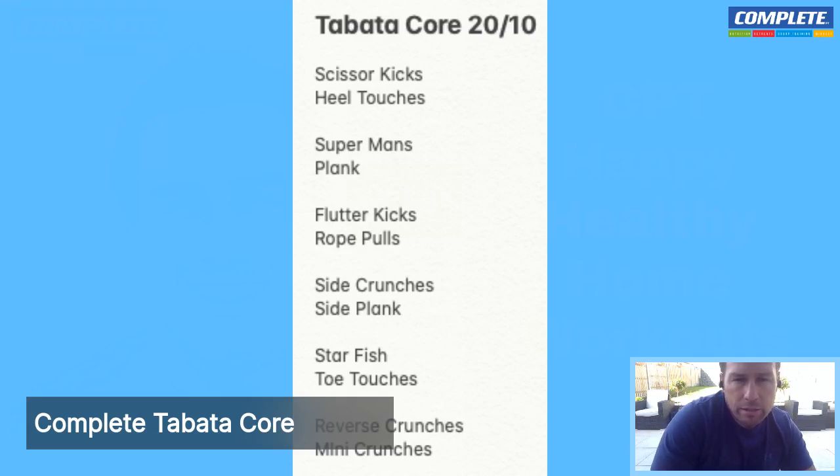This workout is going to be about 24 minutes long — not too much of a warm-up, not too much of a cool down. It's going to be straight into the good stuff, getting our abs working hard. It's tabata based, so we're going to be working on two exercises for 20 seconds on, then rest for 10 seconds, and then complete the second exercise.